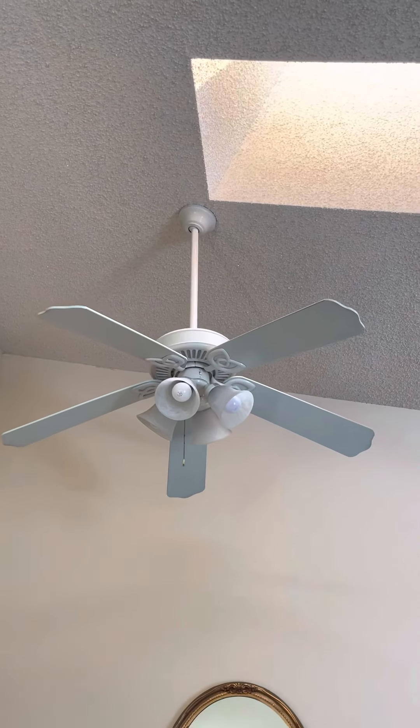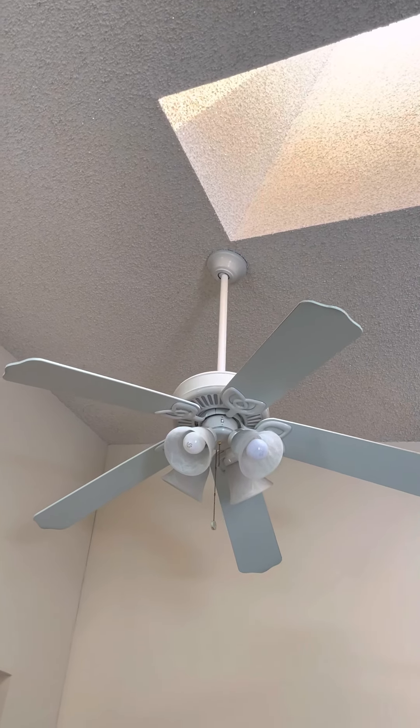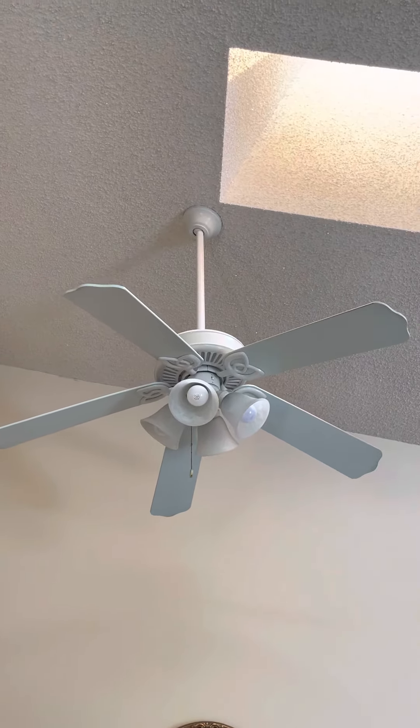What's up guys, today I will be showing you the ceiling fan at my family's beach house. It's basically my aunt's beach house, but yeah, I'm gonna be showing you it.